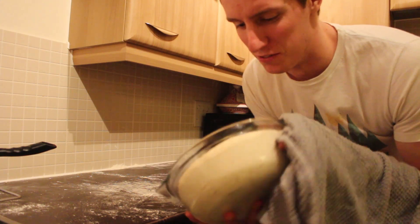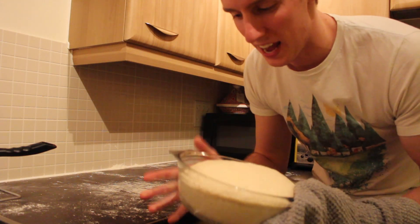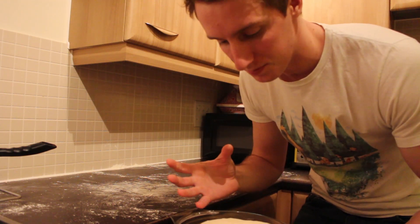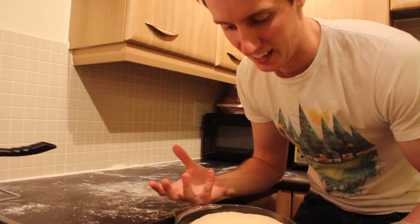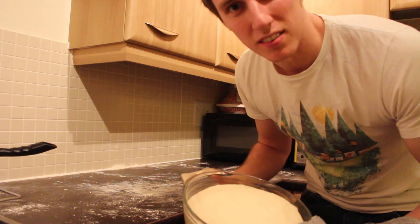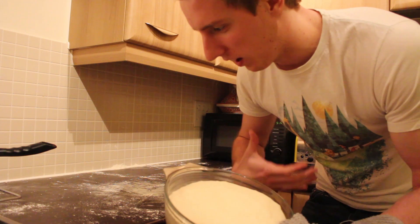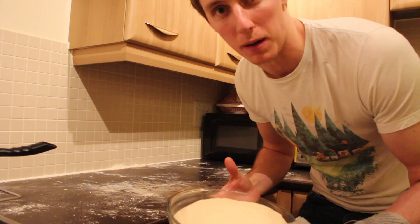I've got my dough out of the airing cupboard — it's been proving for about an hour. And as you can see, it's gone really quite big. What I'm going to do now is split it into 10 smaller rolls and then go for another proof — maybe another 20 minutes, another half hour — just to get a bit more air and a bit more life into the new shapes.